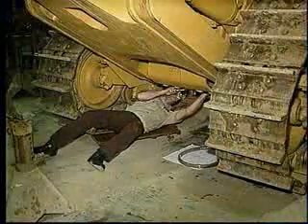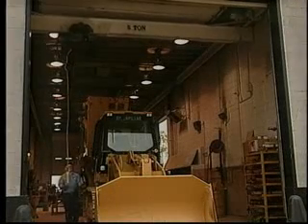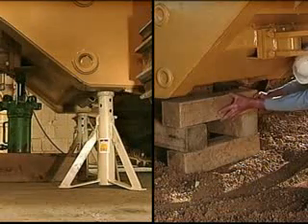Safe machine servicing should be your goal every day. If your work involves lifting a machine, component, or attachment of any kind, proper blocking and cribbing practices are the first step toward that goal.